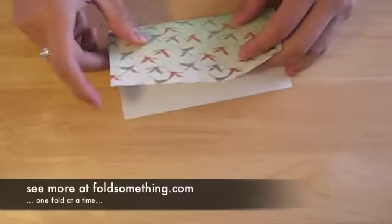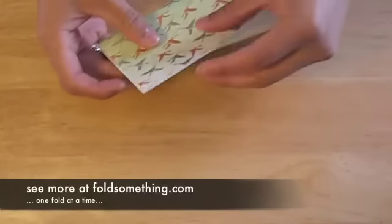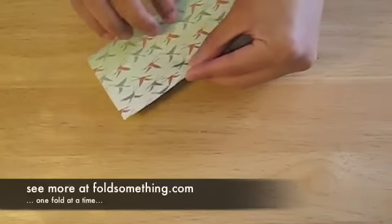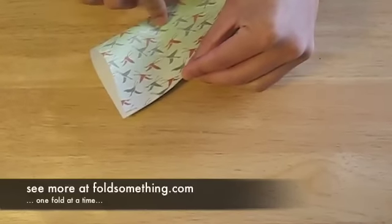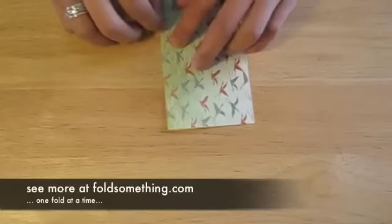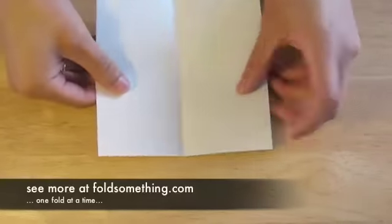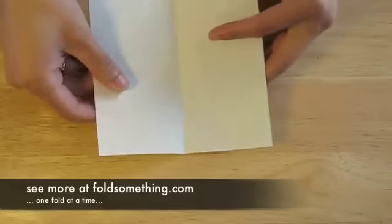We'll start by folding this square sheet in half. We're actually going to fold this square sheet in half every way possible, a total of four times. Be sure to make a good crease and then unfold. These creases will be used as guidelines.